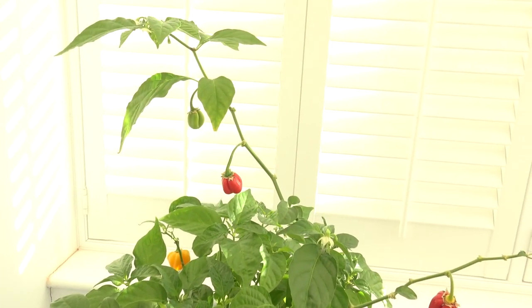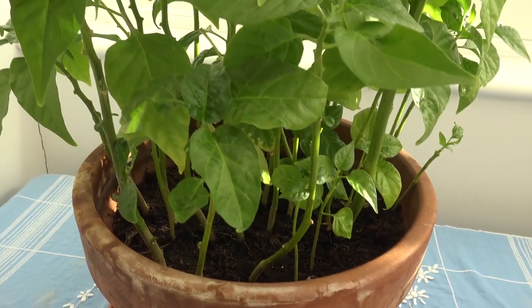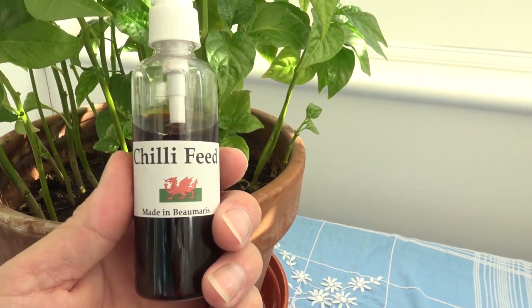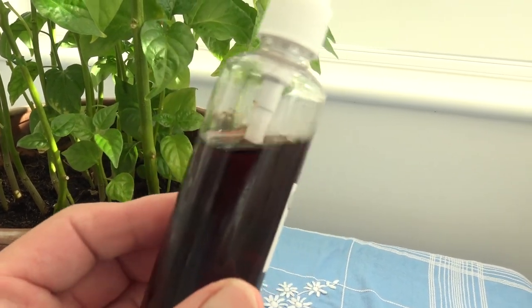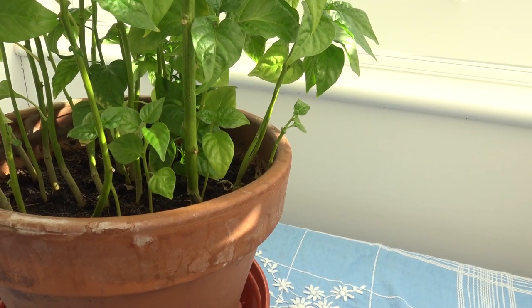It's in good health. As you know, we're getting to the later part of November now and it's really good. I feed it — just bear with me — feed it with this stuff, chilli feed, from the chilli shop in Beaumaris. It contains seaweed or something chilli plants love, there's a mixture of stuff.